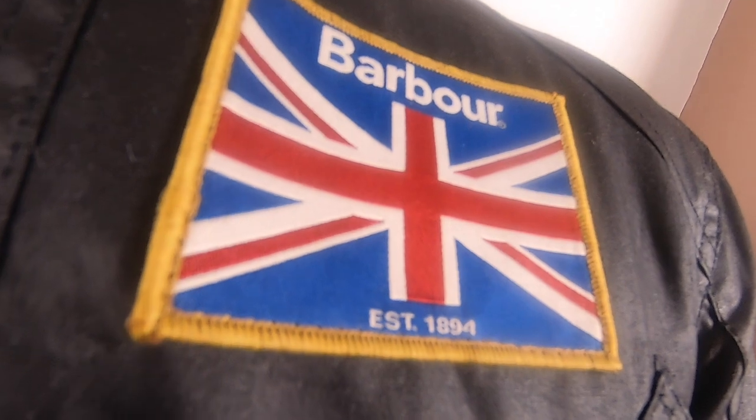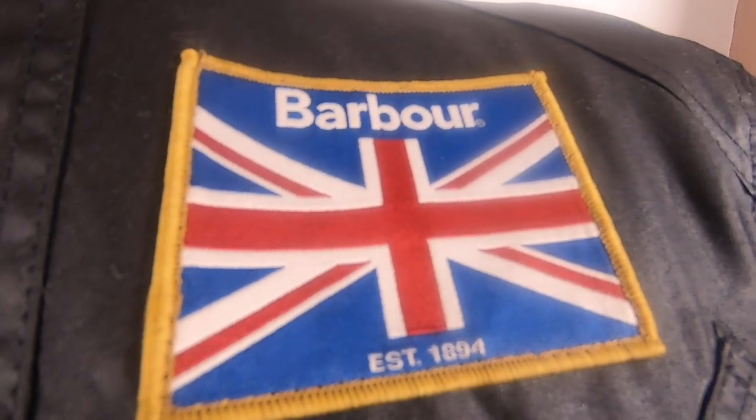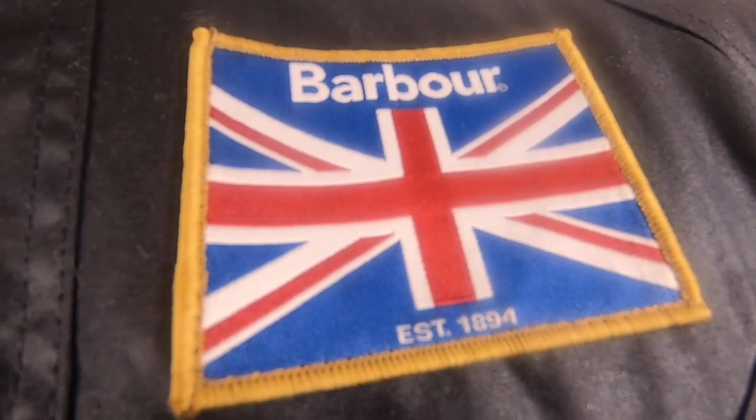It has the Union Jack badge on the chest to finish off this striking jacket. It is a classic, beautiful jacket, especially with the striking Union Jack body lining and chest badge. I absolutely love this jacket — it is so stylish and the feel of the jacket makes me feel good.